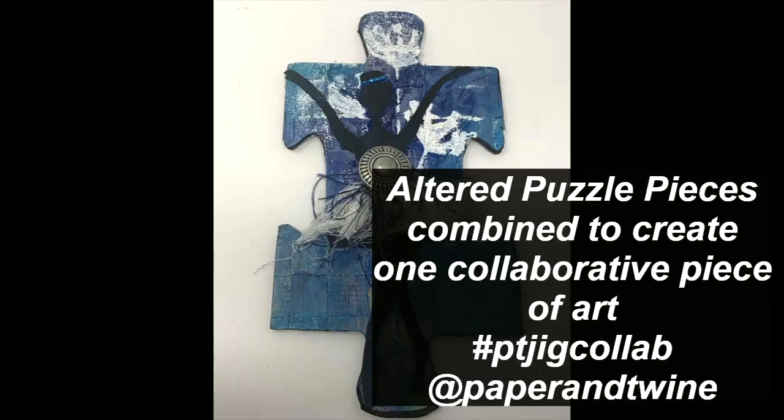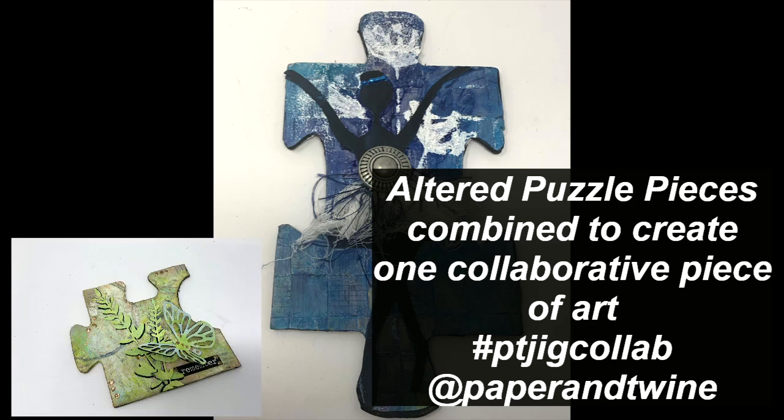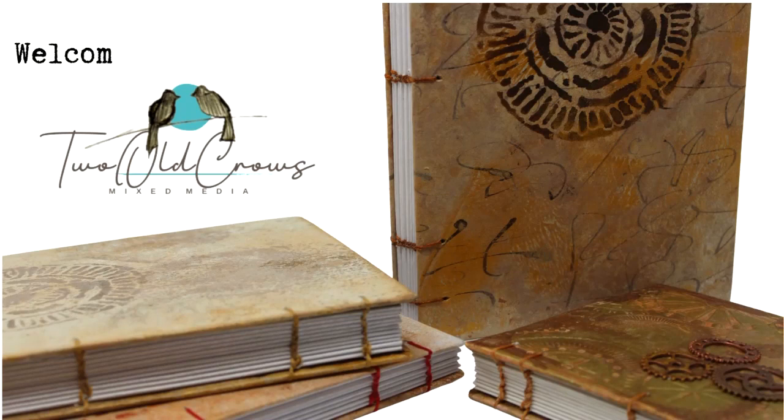Join me while I work on the altered puzzle piece for the PT Jig collab put on by Paper & Twine. Here's a look at last week's entry, so I hope you'll join me as we create this ballerina puzzle piece.